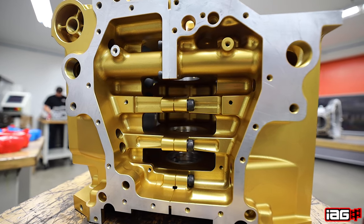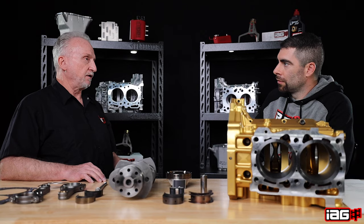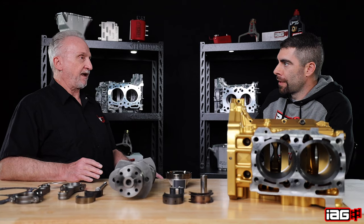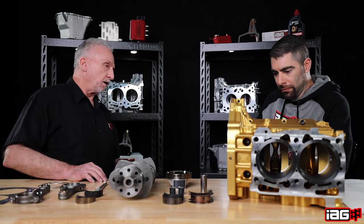There are also some bosses internally so we can add bolts that are not at all possible in the stock case because there's no place to put them. The advantage is it allows you to start with a somewhat clean slate — to add features that can still fit within the package that fits in the car, as well as work with the other pieces that bolt to it.